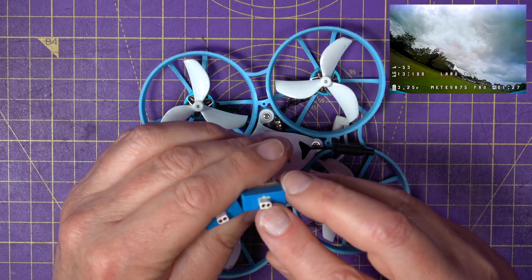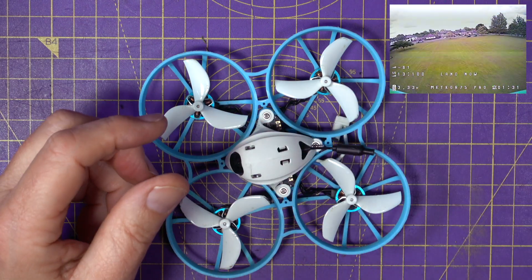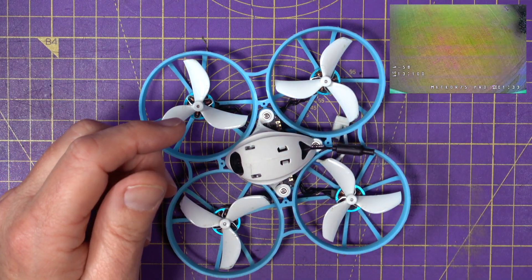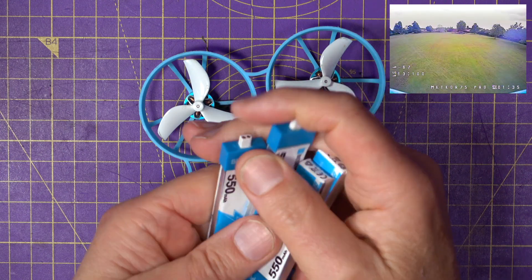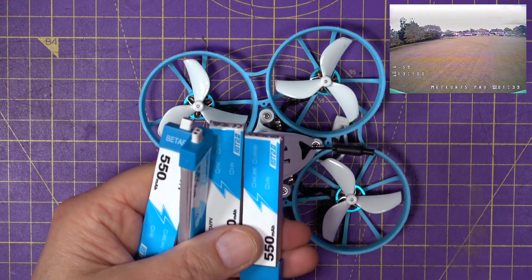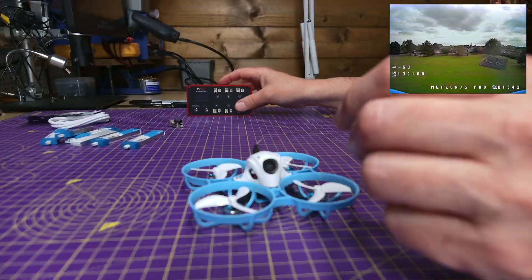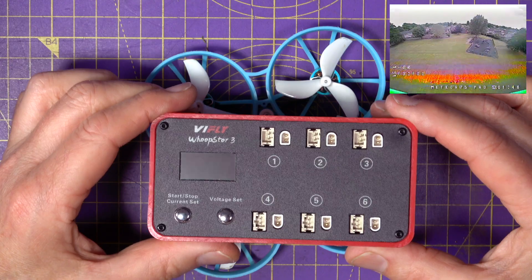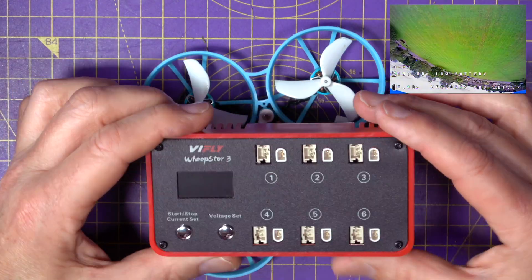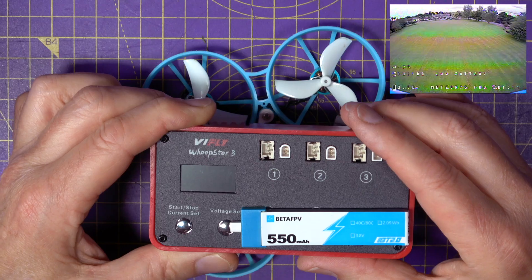It comes with a couple of 550mAh 1S batteries with the BT 2.0 connector on them, and I recommend buying another few. I got four extra for about $23, and that'll give you about 30 minutes of hard flying in total. I always use the ViFly Whoop Store 3 charger while I'm out flying so I can be charging while flying, keeping me going for a lot longer.